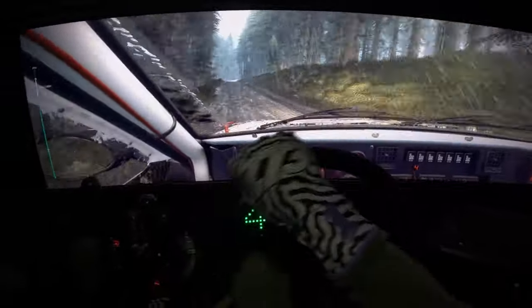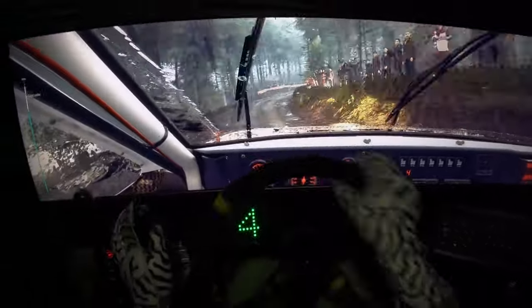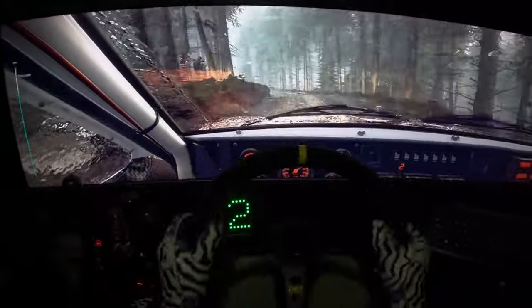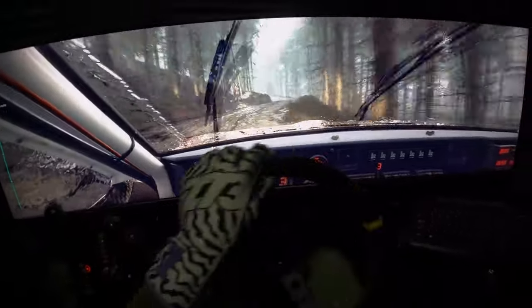Opens at 100. 4 right, very long, tightens, 1. Opens and tightens. Into 5 left over crest. Into 4 right. 4 left. Opens over crest, 40.